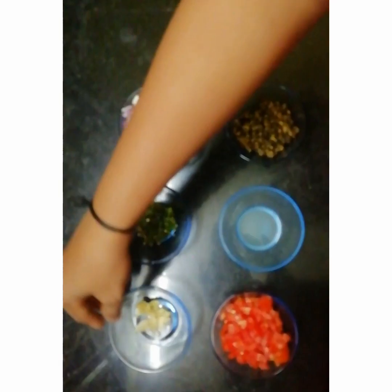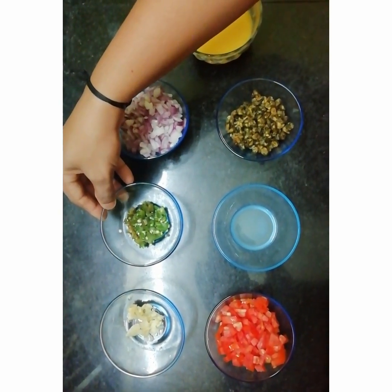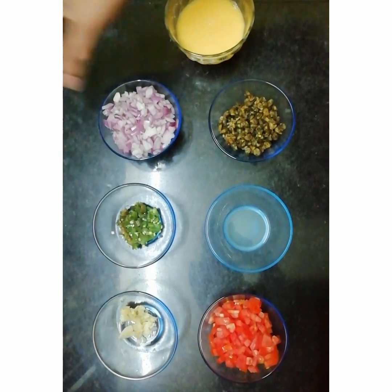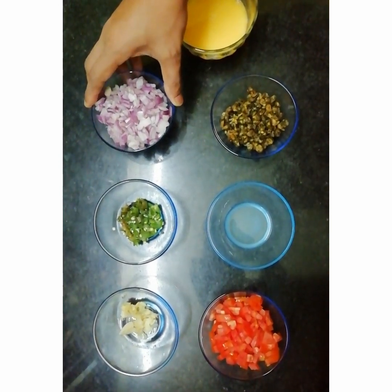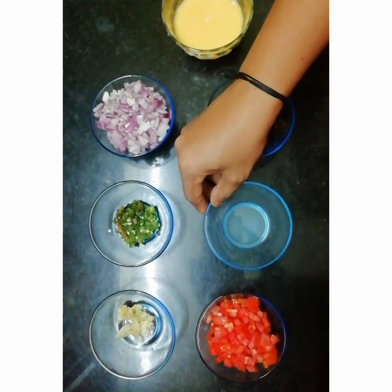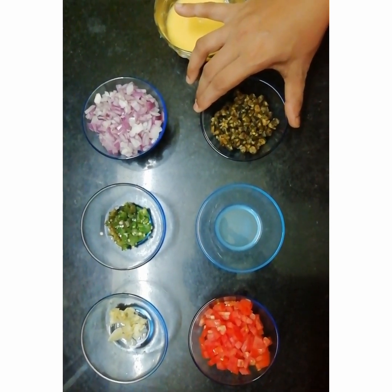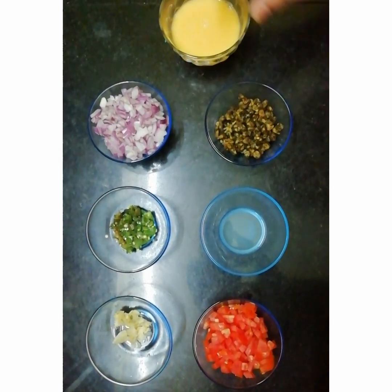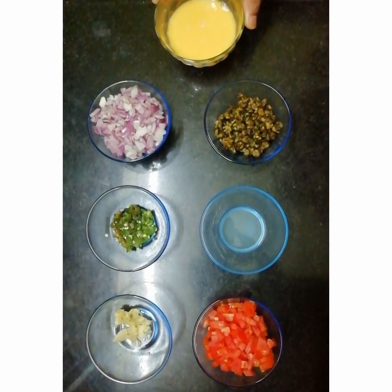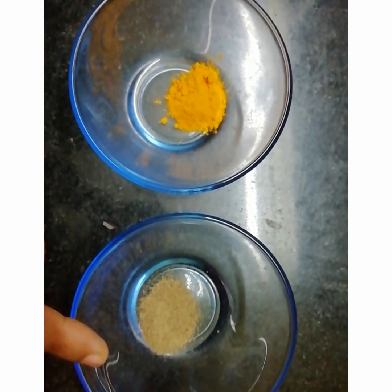Let us take a look at the ingredients: 1 tablespoon of smashed ginger garlic, 1 large finely chopped green chilli, 1 tablespoon of lemon juice, 1 cup of cooked snail — please check the description link on how to remove snail flesh. This is a mixture of two whisked eggs, along with half teaspoon of turmeric powder and half teaspoon of pepper powder.